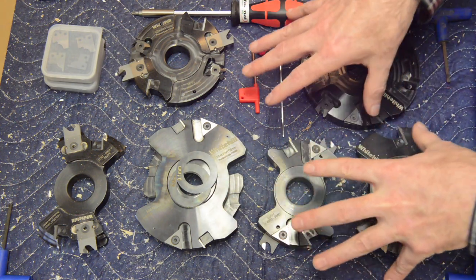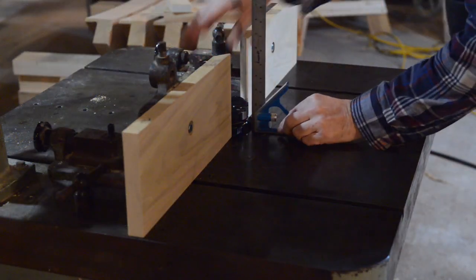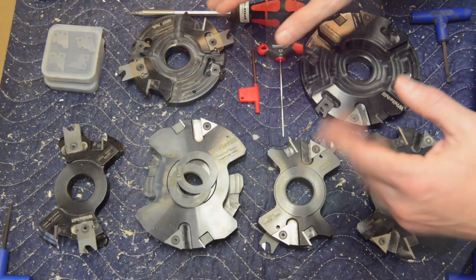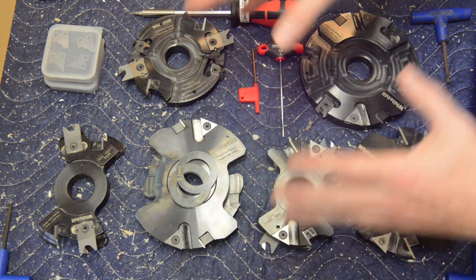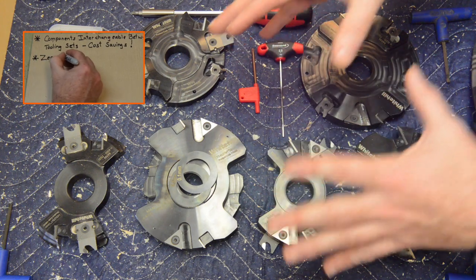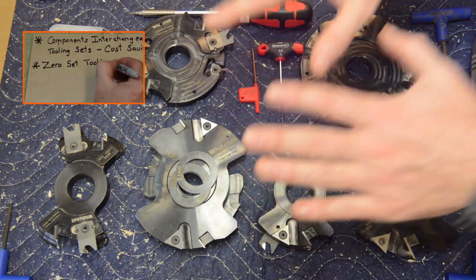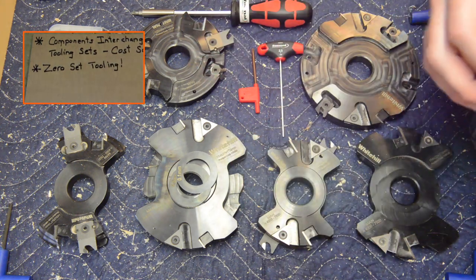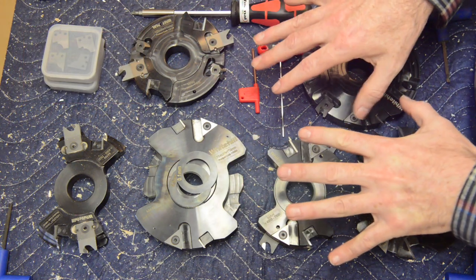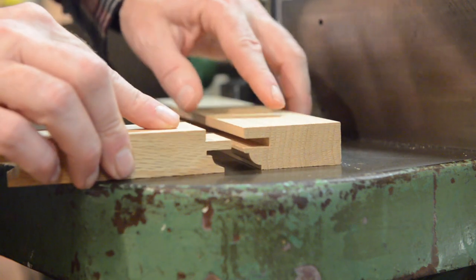These sets are considered zero set tooling sets. What that means is that once you've set your fences and your spindle height, you never have to adjust them again, even as you go back and forth between the cope and stick configuration. This is not only a big time saving but it also is easier to produce quality results, because you're not running the risk of making a small error as you adjust and tweak your fences and spindle height.